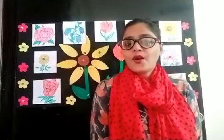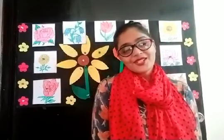Good morning kids! How are you all? Good. I am very very happy because you are very beautiful flowers of our school. So, you know now we are learning about flowers.